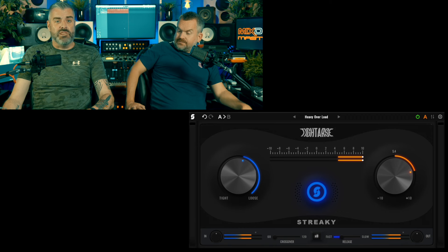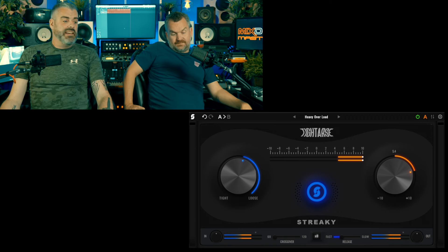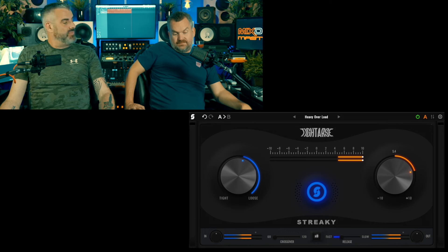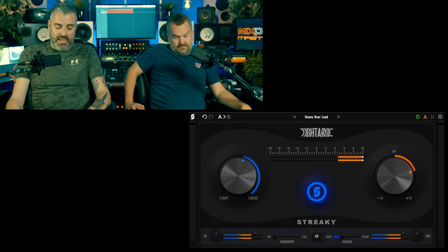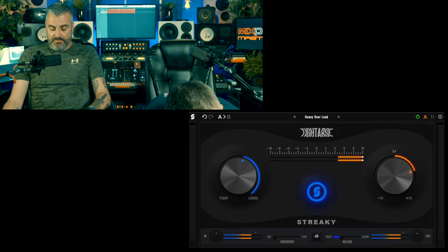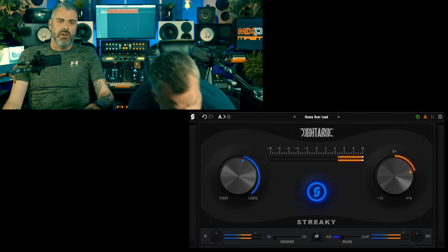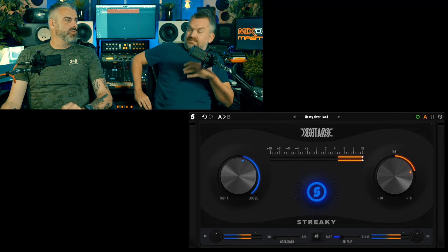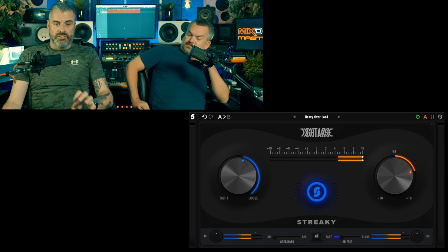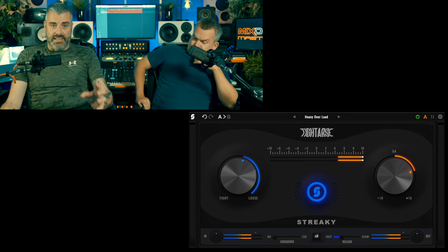I was a bit confused. However, I persevered and played with it on a bunch of tracks. It does do what it says — you do have the controls you need. Even though it's not incredibly clear what they're doing, by messing with them you can tighten up the bottom end on a track that has a not-so-great low end. It's not too difficult to get a good low end with this.